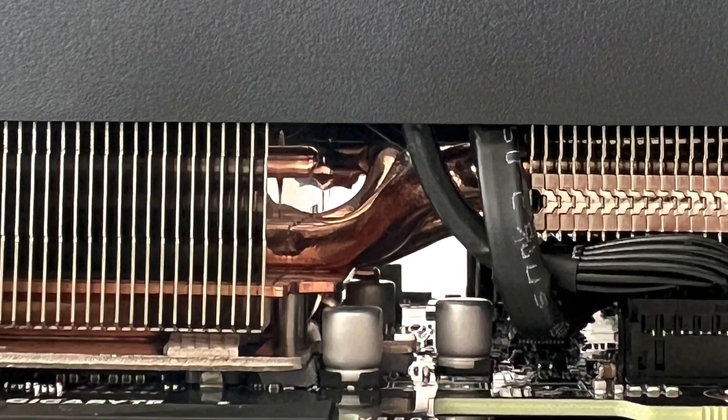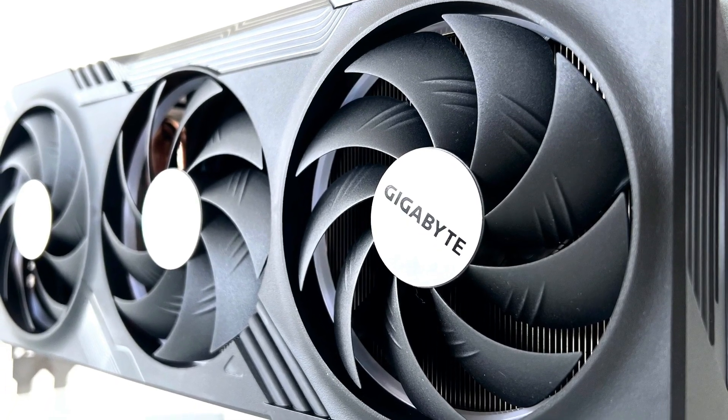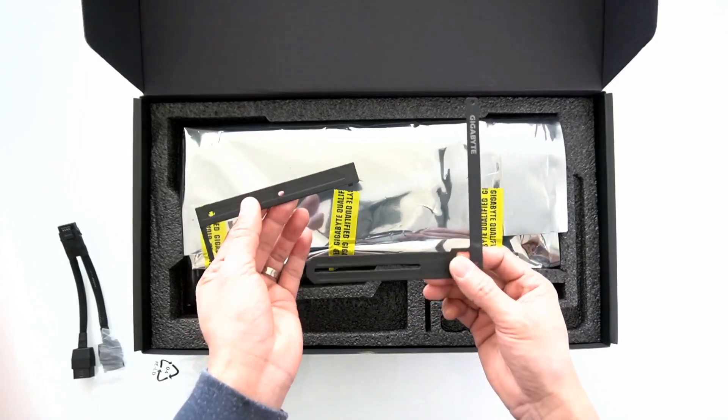For cooling, the card uses Gigabyte's Windforce cooling system featuring 7 copper heat pipes, a vapor chamber, and 3 100mm fans that spin alternately. The card comes with a solid metal backplate, which gives it structural stability and protection. Also included is an anti-sag bracket which provides better reinforcement and prevents the ugly looking sag due to the weight of the graphics card.